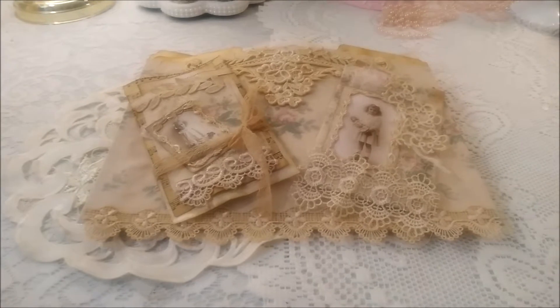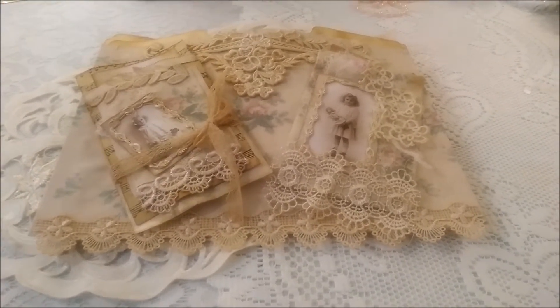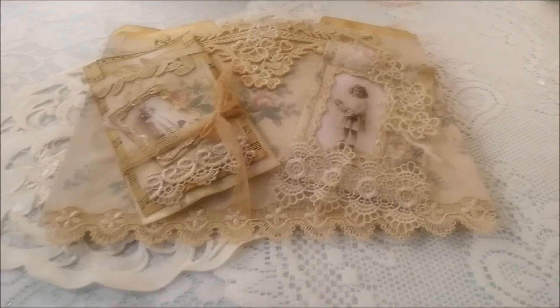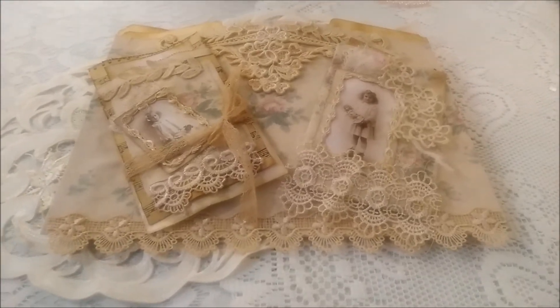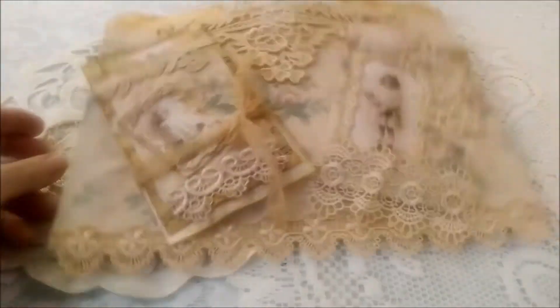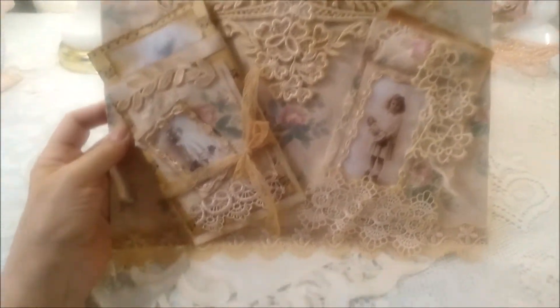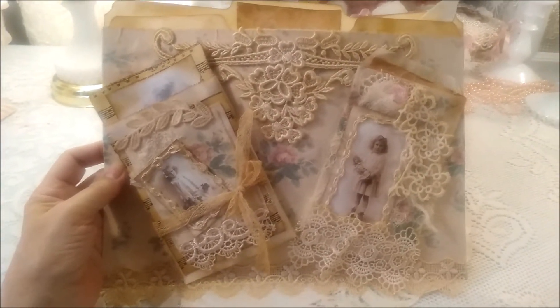Happy Saturday morning! I completed another file folder journal and I just love these things. I love the idea of 'inside a thing.' This one is called Girls with Their Dolls.